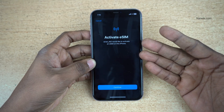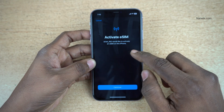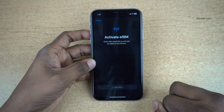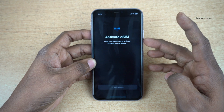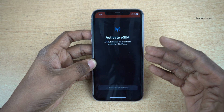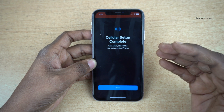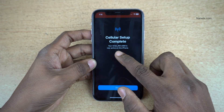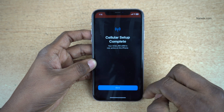You can see that the eSIM profile has been added to your mobile number. Click Activate eSIM. AirtelIND would like to activate an eSIM on this iPhone. Click on Continue. Currently I have a physical SIM inside and it is now activating the eSIM. Once the eSIM is activated, for the next 24 hours you cannot send SMS. You can see that cellular setup is complete. Your AirtelIND eSIM is now active on this iPhone. Click on Done.